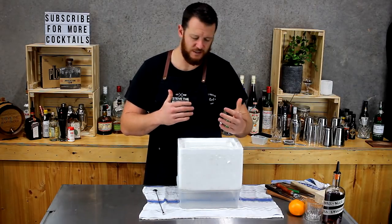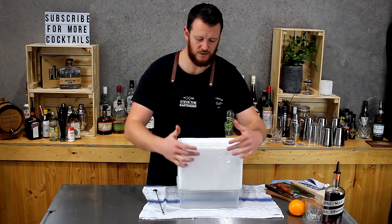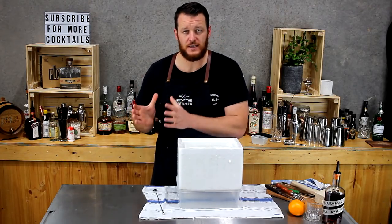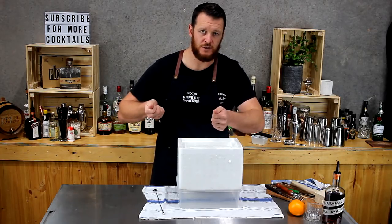The method is called directional freezing. It freezes from the top to the bottom and pushes all the impurities and the oxygen out because it's insulated around the sides. Normally freeze for 24 hours, take it out, rest it for half hour to an hour, and then you should be able to turn it upside down and slide it out nice and easy.